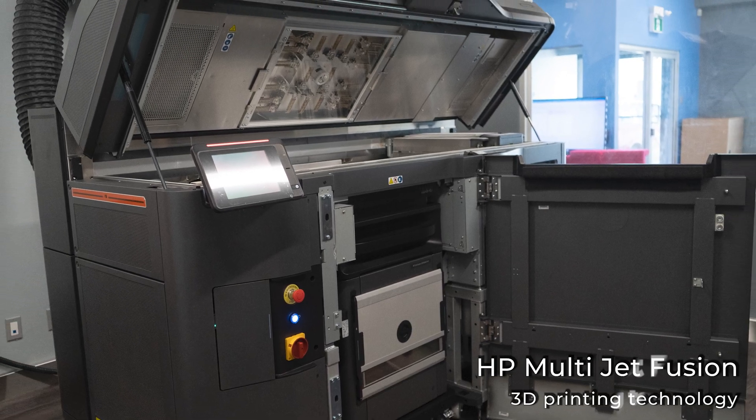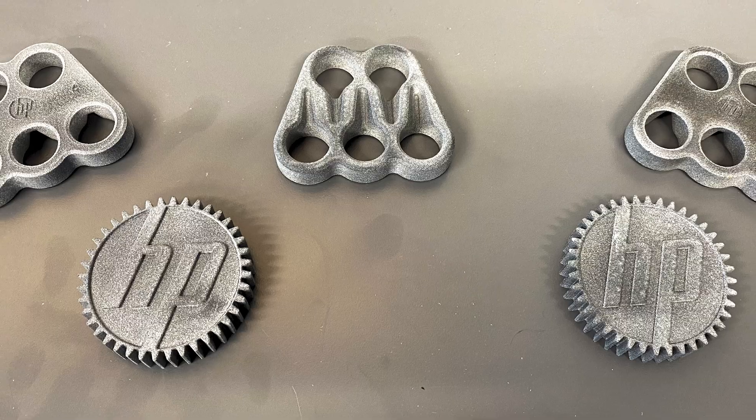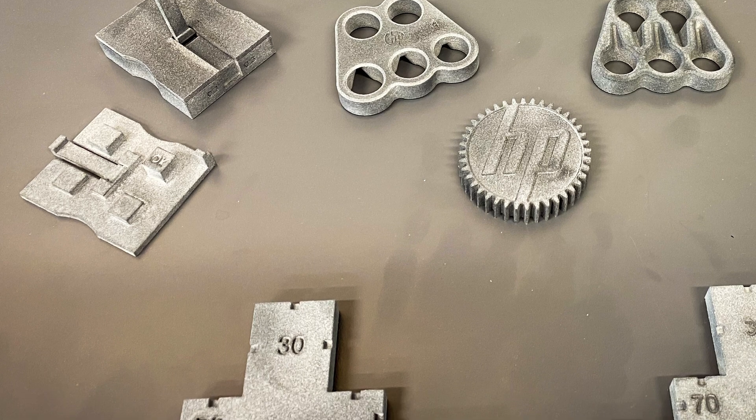HP 3D printers utilize multi-jet fusion technology to turn a raw powder into a solid geometry. Similar to their 2D technology, they use printers and fusing agents, adding layer upon layer to create a 3D geometry. This process is repeated layer after layer until the final geometry is created.